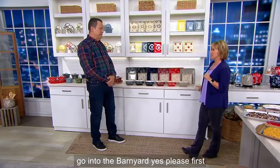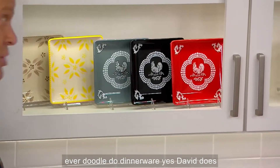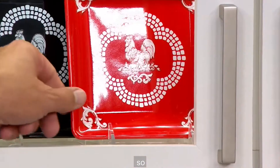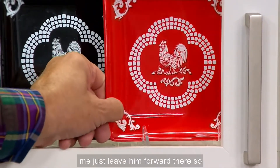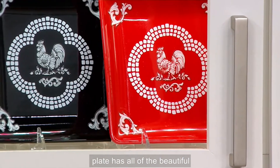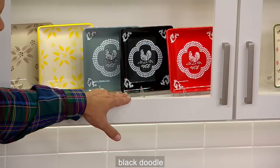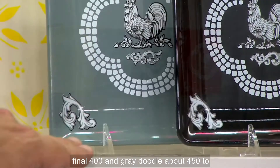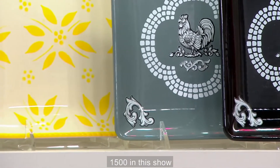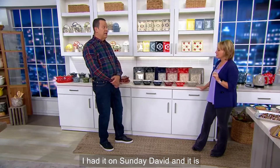Now let's go into the barnyard — first time ever, square Doodle-Doo dinnerware. First time ever Doodle-Doo dinnerware — David does Doodle-Doo dinnerware! In the Red Doodle, fewer than 600 left. I love the cobblestone there — the plate has all of the beautiful treatments in the corner, the scroll work, so pretty. Then the Black Doodle, the final 400 in Gray Doodle, about 450 to go around. 1,500 in this show, add that to the 6,000 from Sunday — it is flying.